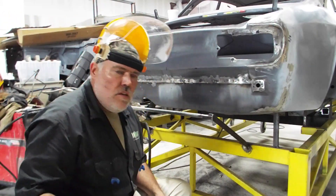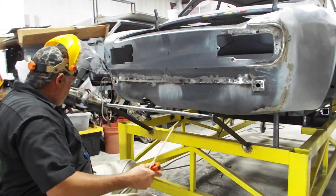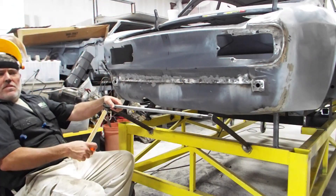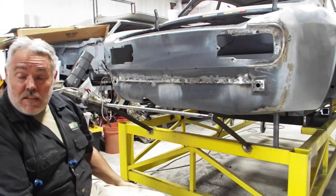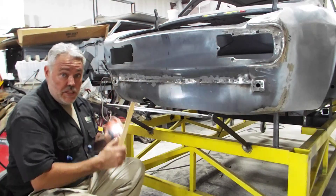Howdy friends. Today is the 27th or 28th of June 2019, and all this week and last weekend I've been doing a tremendous amount of work on this car and only this car.